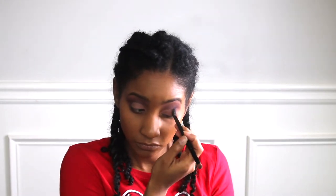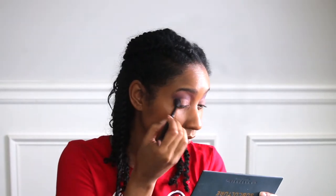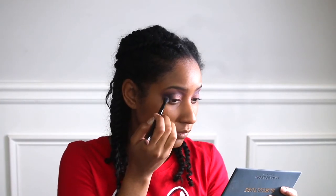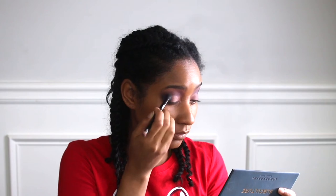Now I'm going back into the deepest purple in the palette and I'm going to use that on the edges, just trying to blend that crease out so it won't look so hard and blend everything together with the darkest color. I'm blending and blending away, trying to make the look come together so it won't look so hard and dramatic.